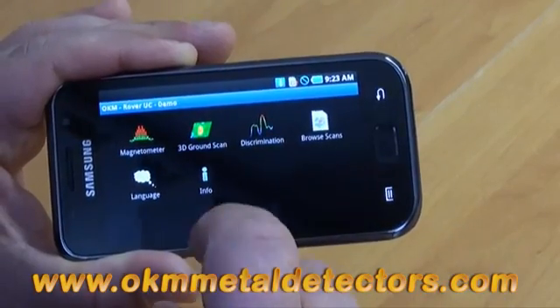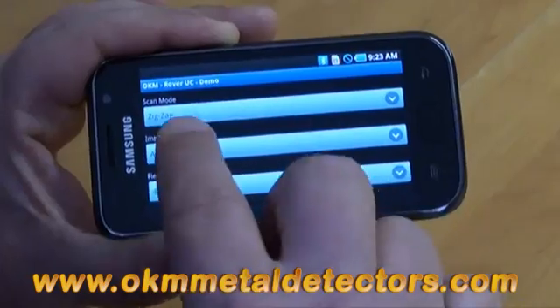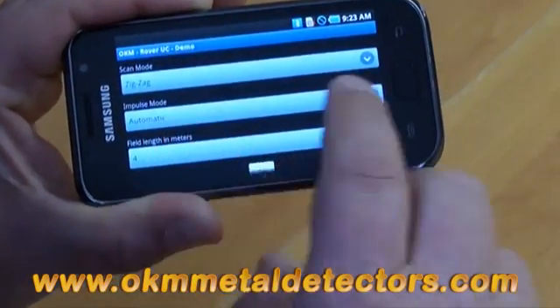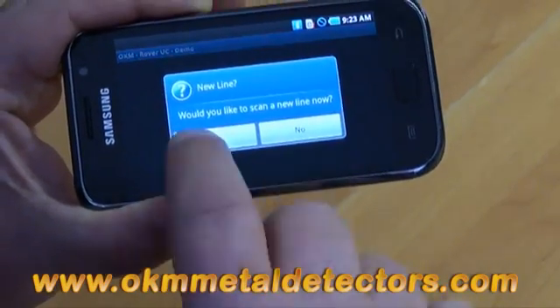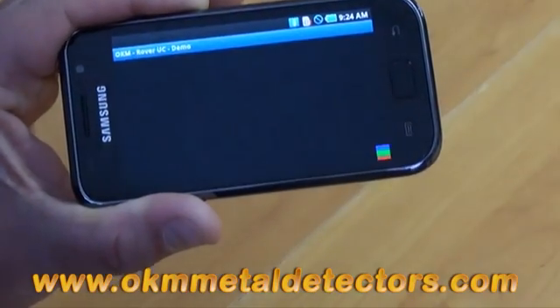Now we have the 3D ground scan. The 3D ground scan is how we take our measurements. We have the choice of zigzag or parallel, automatic or manual, and our length in meters. Just by pushing OK, it's going to start here. As you can see, everything is represented by questions.